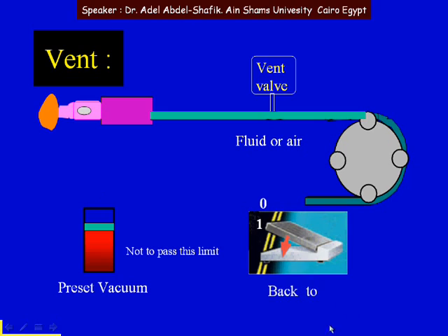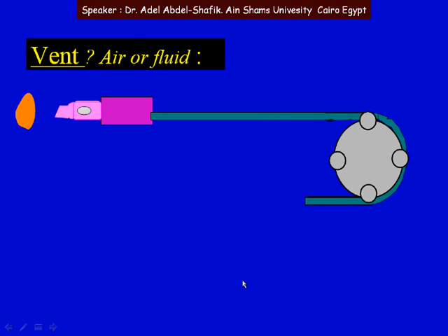Vent is also important when going back to foot position 1 or 0, to ensure we reach that state immediately. Some machines have air vent; other machines have fluid vent. Which is better — air or fluid?